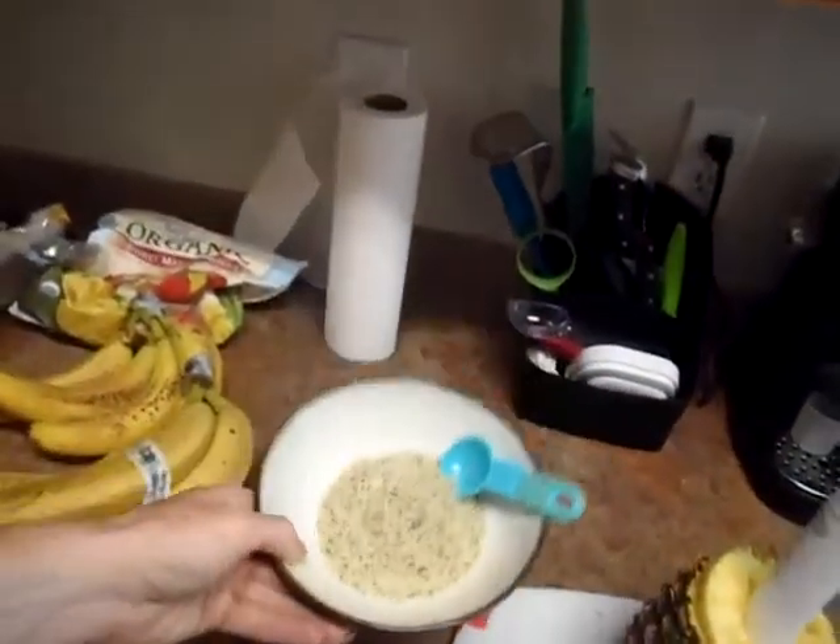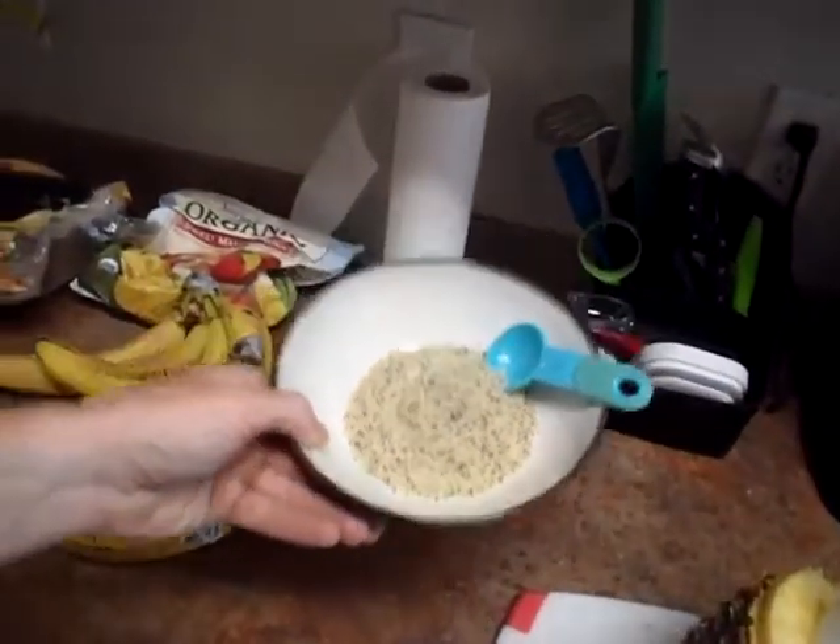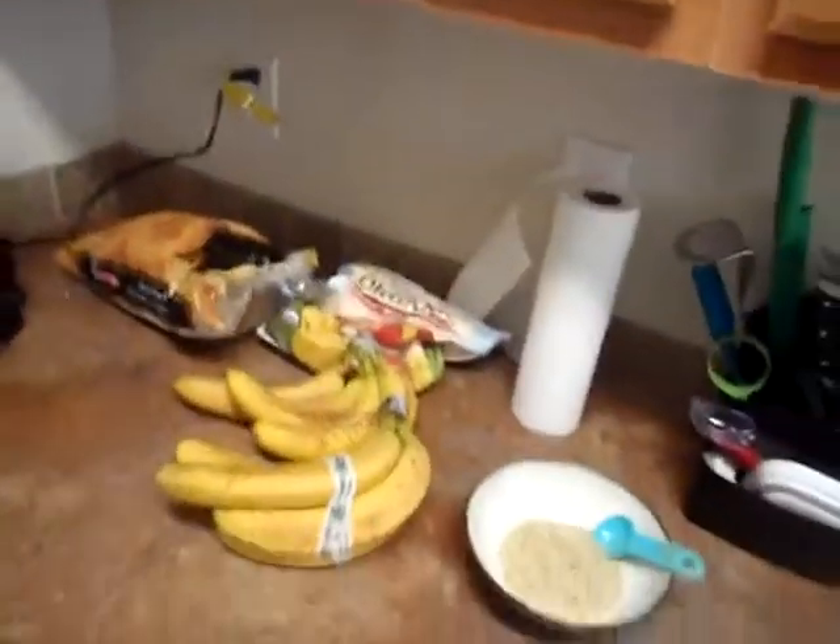I use hemp seeds for my protein. Right here I have about six tablespoons worth of hemp seeds, which equates to roughly 20-some-odd grams of protein, or two servings of the hemp seeds that I'm going to add in my smoothie.